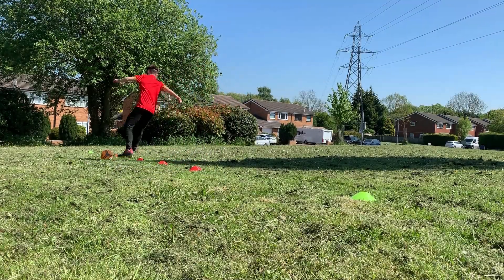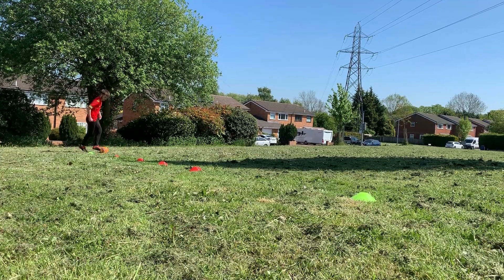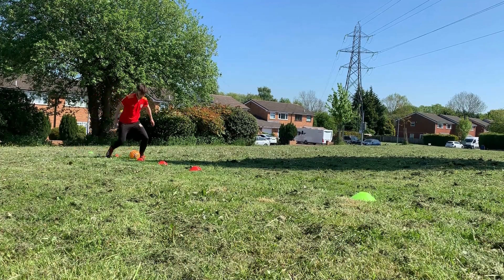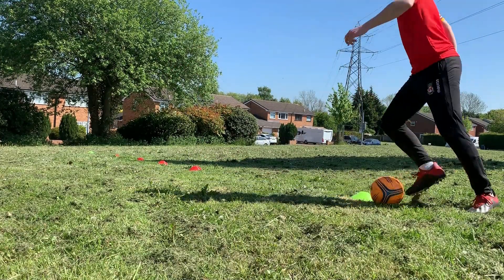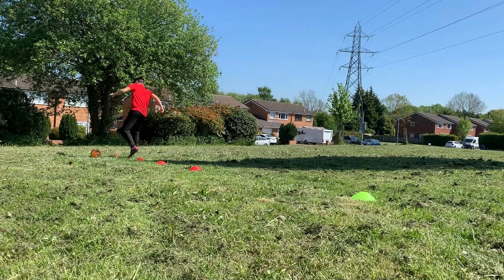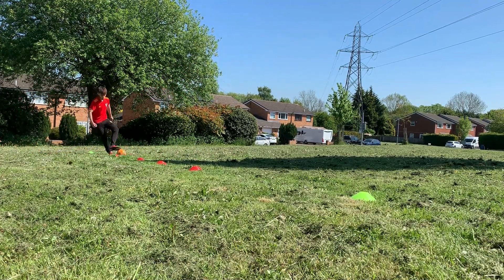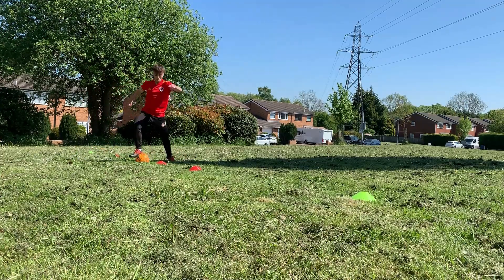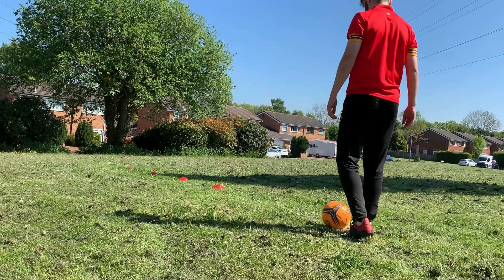Today's activity is called Speed and Control, and it's going to focus on our ability to keep the ball close to our feet whilst travelling at a high speed. As you can see through my practice run, I'm dribbling towards the red cones, keeping the ball close whilst dribbling in and out and making it to the far green cone. Once you complete one length that counts as one, and coming back counts as two. After my practice run I'm going to test how many lengths I can do in 60 seconds.